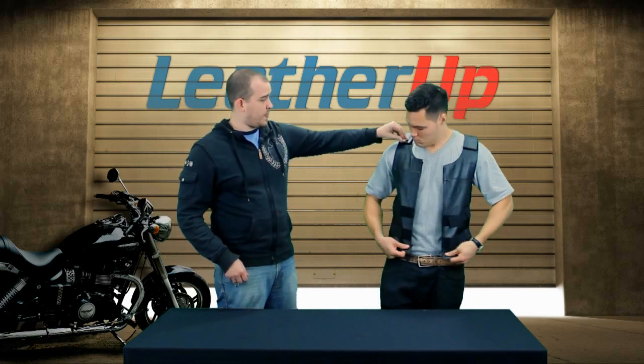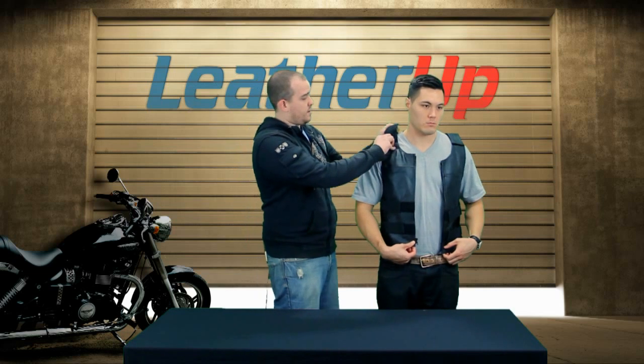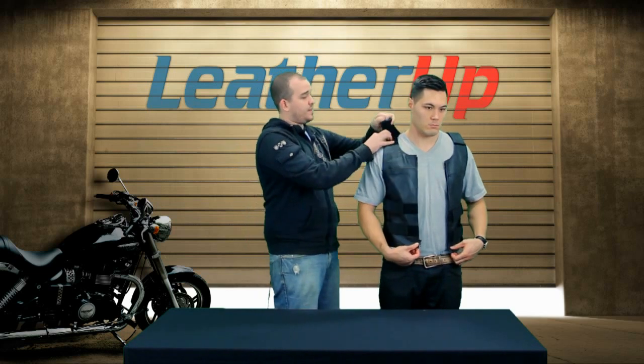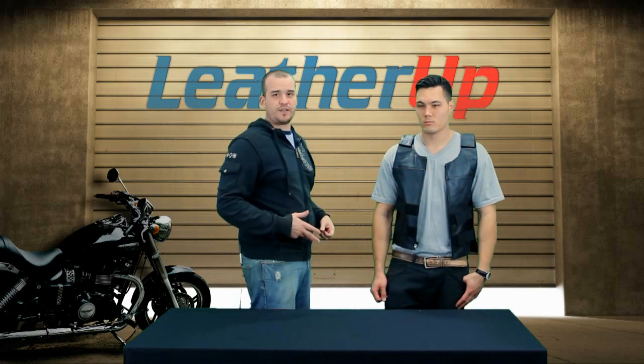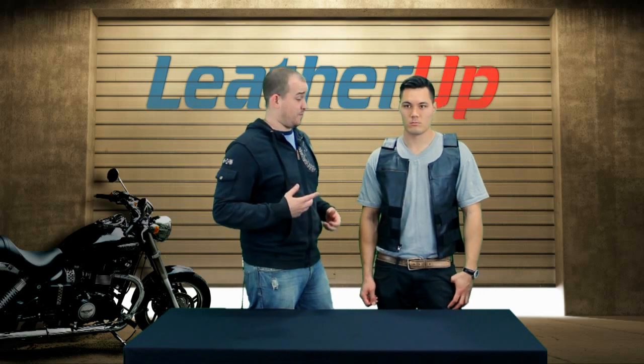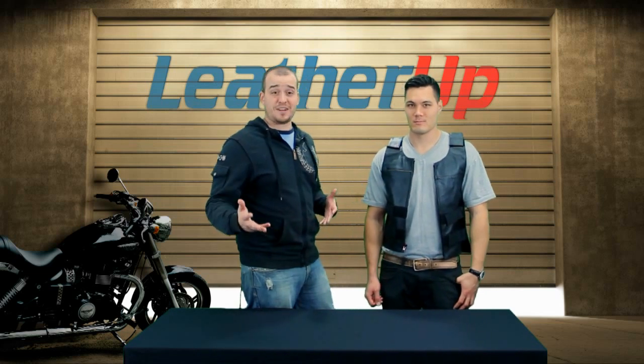Now up here, more Velcro. That means this thing is completely customizable — one of the most customizable vests you're ever going to find on the market. As it is, all put together, the way Mike is wearing it, the way it's meant to be worn, the X-Element tactical style vest is really cool, really mean. Makes you look like you're just about to bust in on some criminals. I love it. We love it.